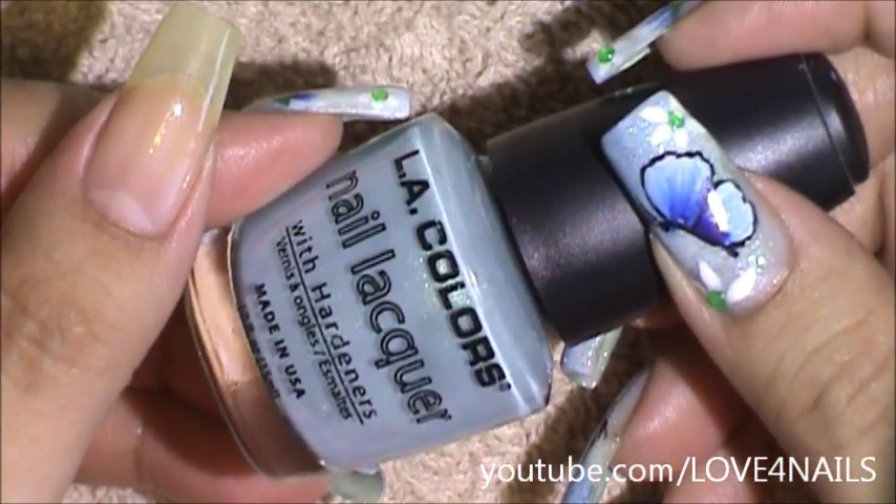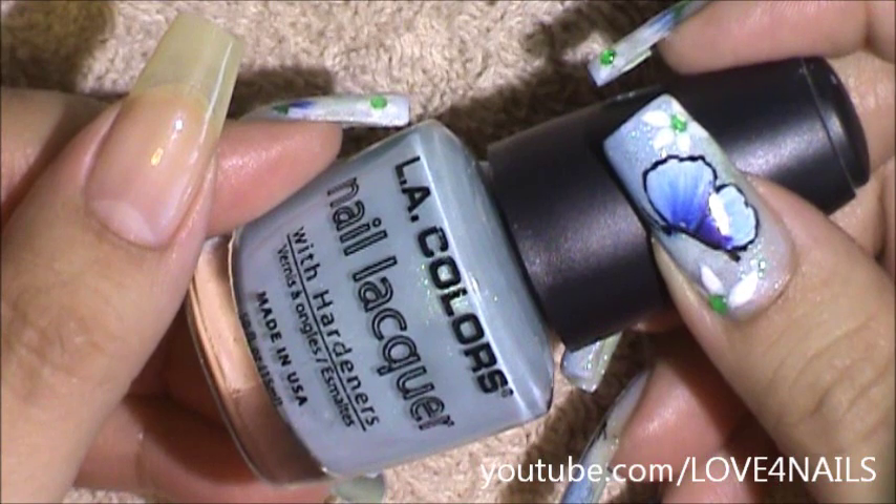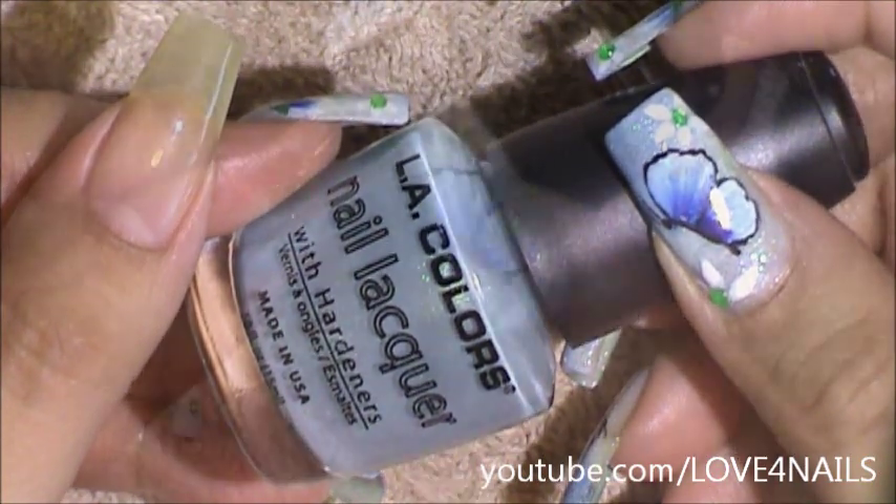The first color I'm going to be using is this light blue one by Allie Colors and it's called Blue Treasure. I'm going to be applying this one over my entire nail.